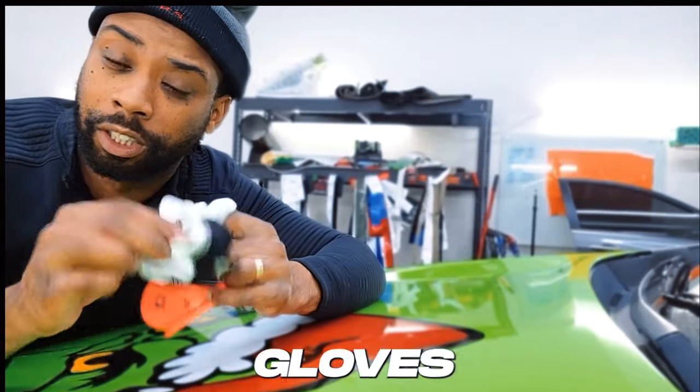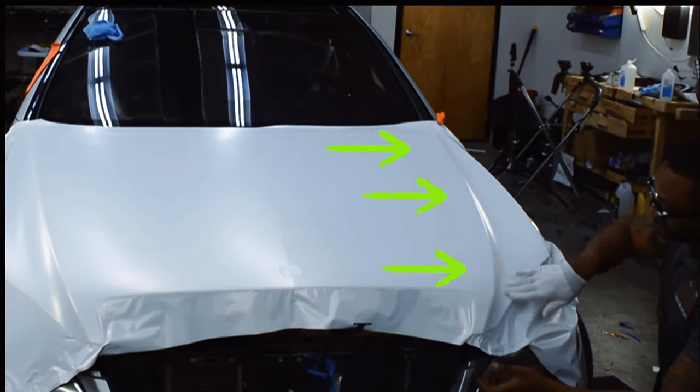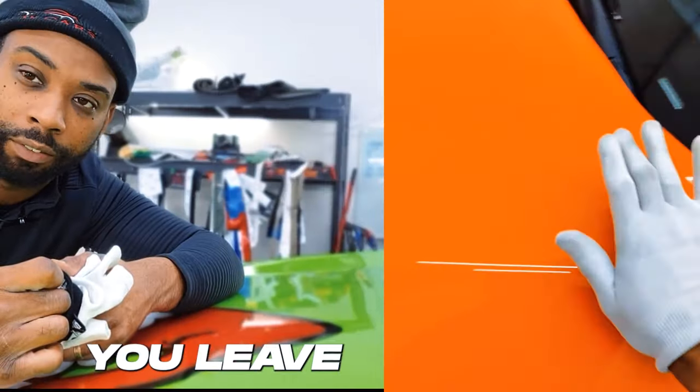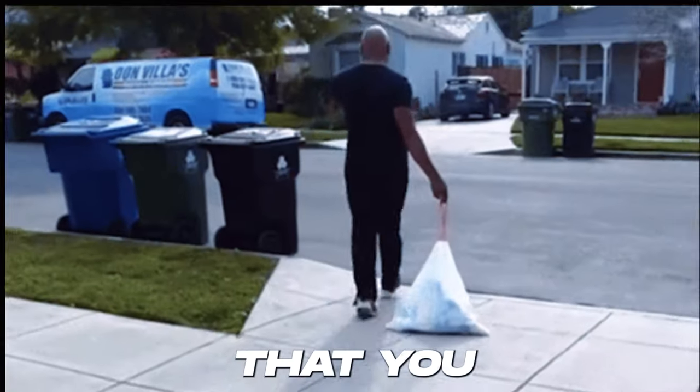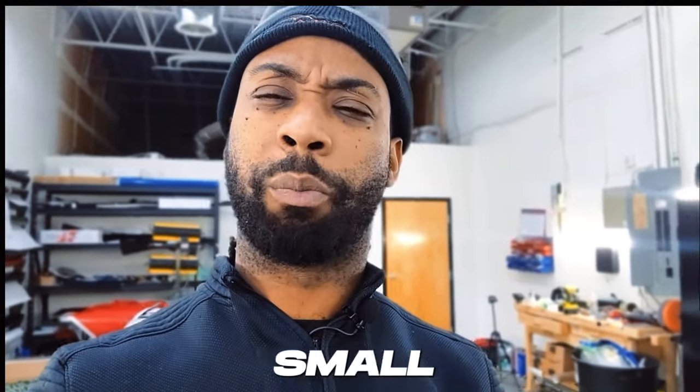The next tool is your gloves. You're going to use your gloves on a lot of areas, such as body lines or cave-in areas where your squeegee is going to leave bubbles. You want to make sure that you don't leave any trash up under the vinyl, because it's going to look like small pimples and irritate both you and the client.